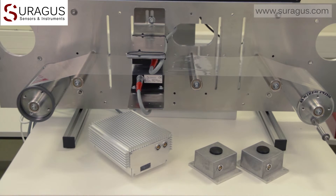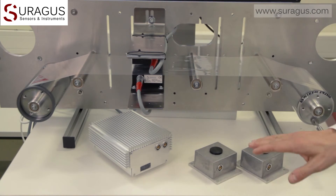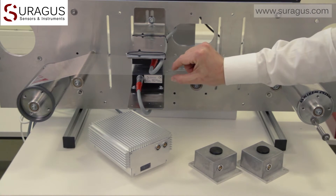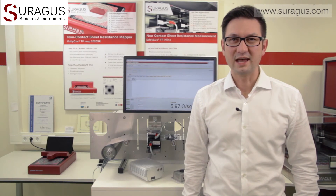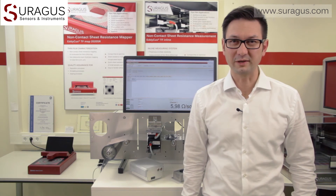The sensors can be applied at atmospheric pressure, as you see it here, or in vacuum like this set. The gap between the sensors can be adjusted between a few millimeters and up to 16 millimeters. Zoragus inline sheet resistance measurement sensors are very helpful for a huge set of different quality check and process control applications.